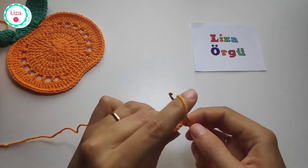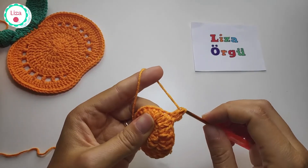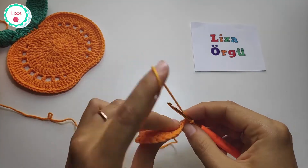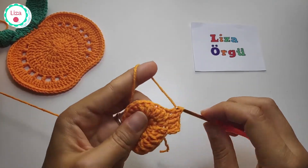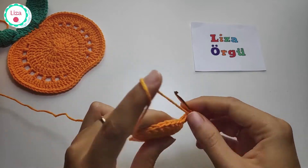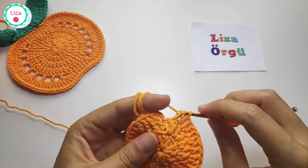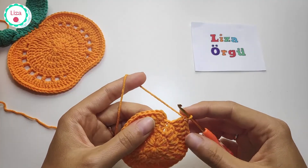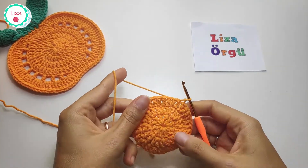In this row we are going to make one double crochet and then two double crochets. I'm going to start with two double crochets and then one double crochet into the next space. When you have 36 double crochets you can make a slip stitch and join.